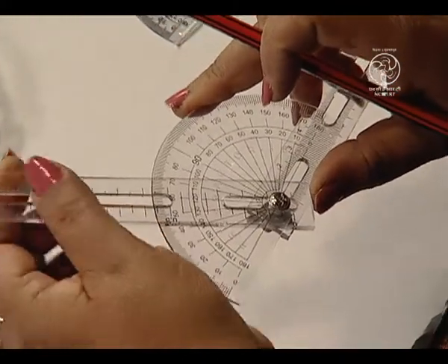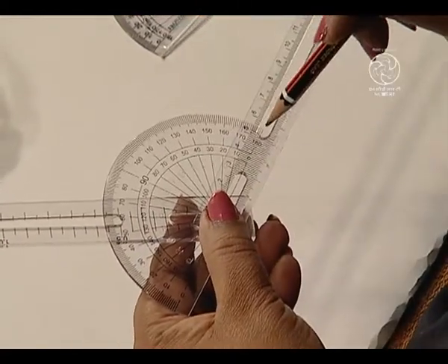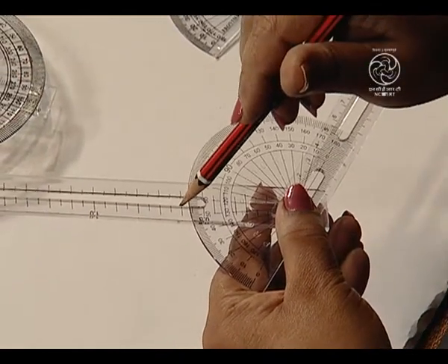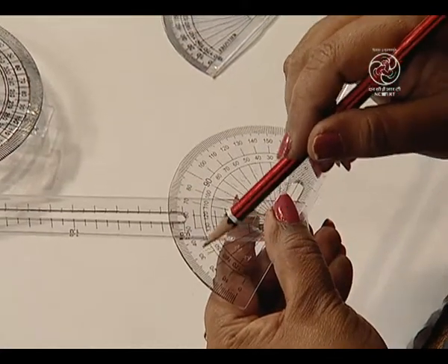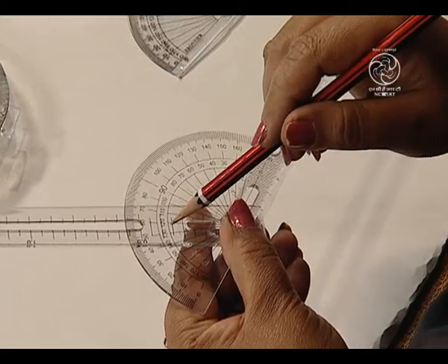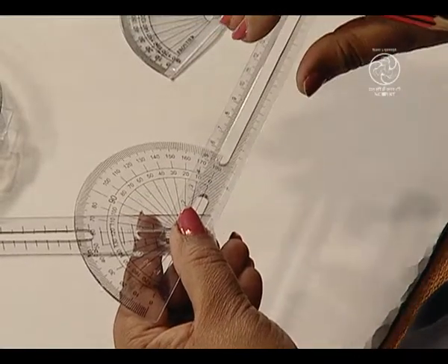We have here this forming 120 degrees. See, this is 0 degrees, from here it comes to 120, and when we see the other markings it is coming here as 60 degrees. So, 120 plus 60 again forms a linear pair of 180 degrees. So, we can study about various pairs which form a linear pair.